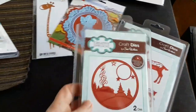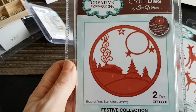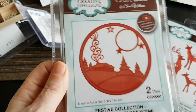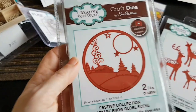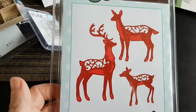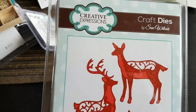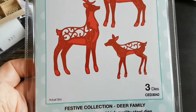Moving on — I was thinking about shaker cards with this one too. I could see myself cutting it out all white and perhaps just coloring it in with alcohol pens or distress inks, just piecing the bits and pieces together. As a companion to the other dies, I also got this from Festive Collection Dear Family — it's by Creative Expressions; Sue Wilson is the designer.